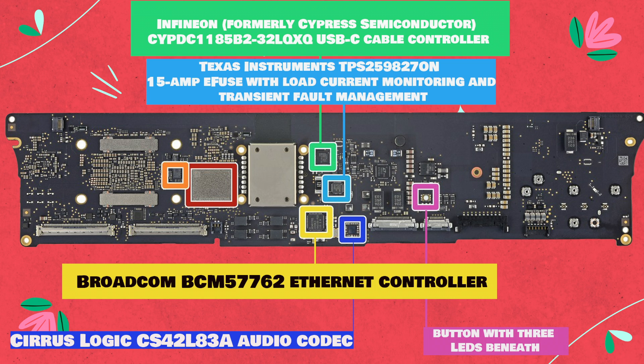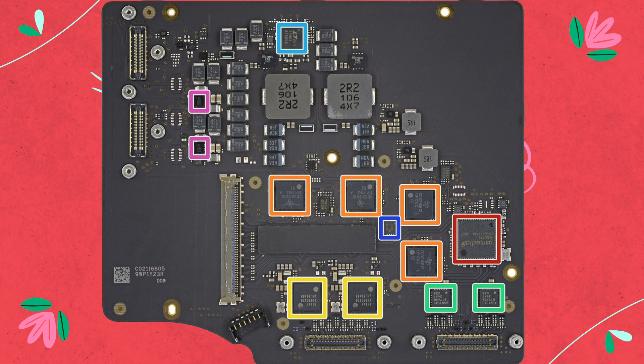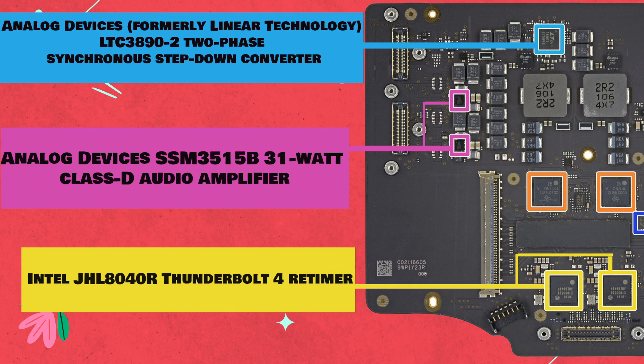There's a mysterious button with three LEDs beneath it — what could it be for? Diagnostics? A secret direct Morse code line to Tim Cook? Leave your thoughts in the comments. With this wafer-thin interconnect board out, let's dive in for our second helping of chip ID.